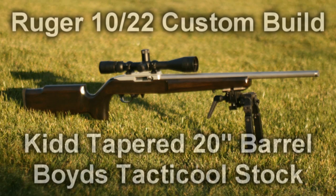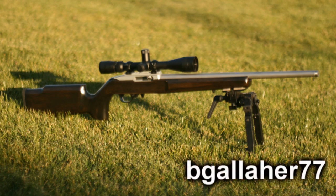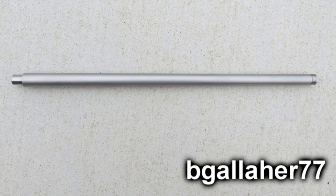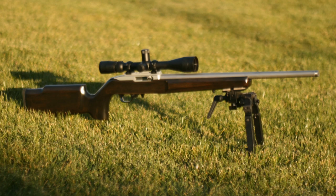This video is going to show some pictures of the initial build of my custom Ruger 10/22. The custom build is based on a Boyd's Tactical stock. I got the unfinished version and finished it myself. The build is also based on a Kidd 20-inch tapered match barrel. We'll talk about what the build looks like, the fit of the stock, and then how the finishing of the stock went.